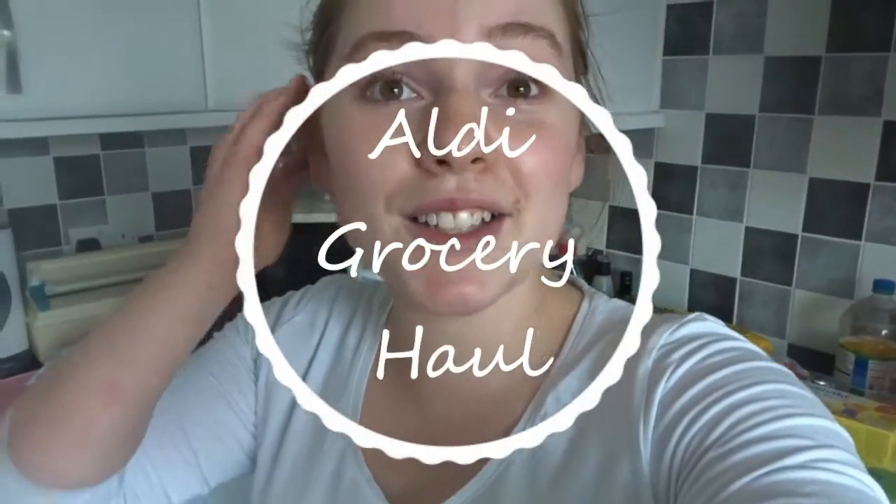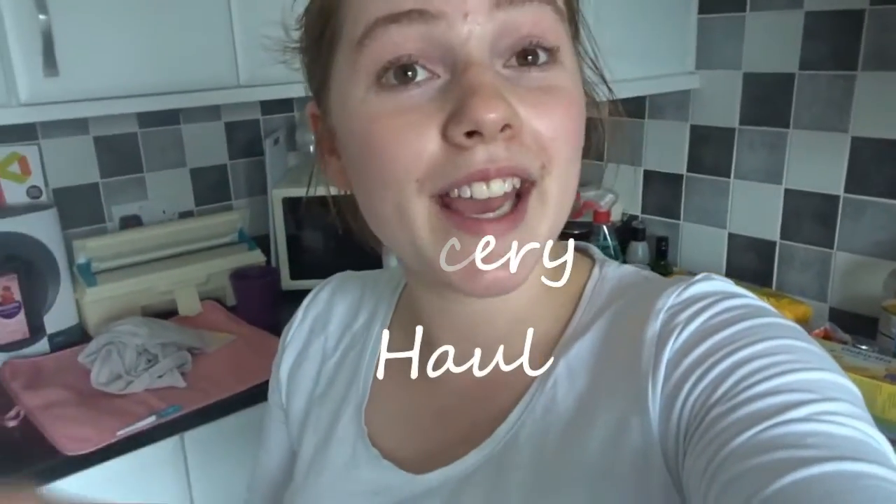Hello everyone, welcome back to my channel. I hope you're all okay. If you're new here, I'm Rachel. I'm a mummy to a little 16 month old boy called Josh. The sorts of things you'll find on this channel are hauls, parenting and baby videos, days in the life, vlogs, reviews, little things like that. If you're a returning subscriber, then welcome back.